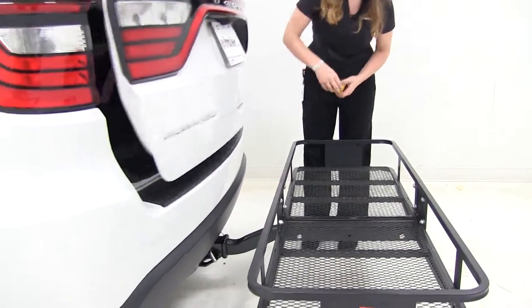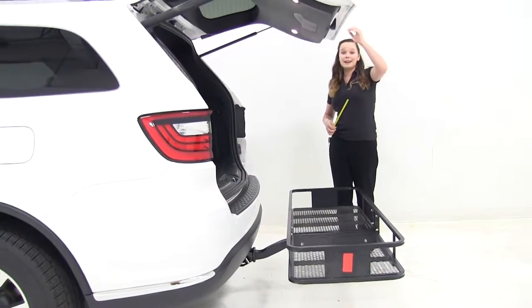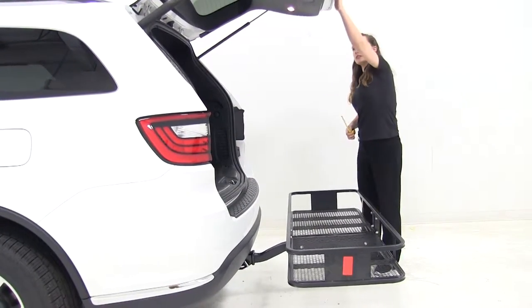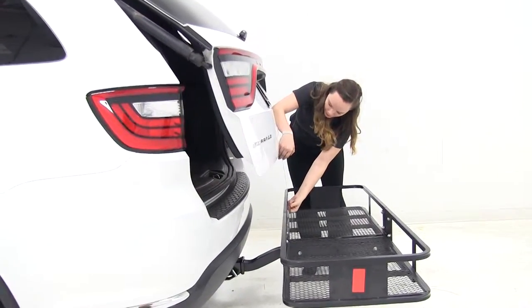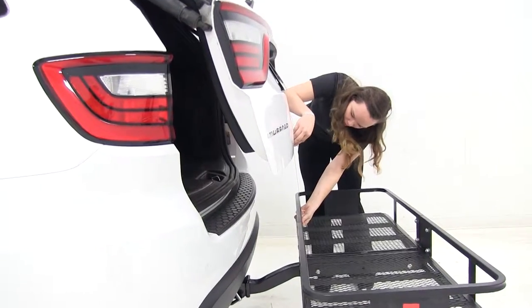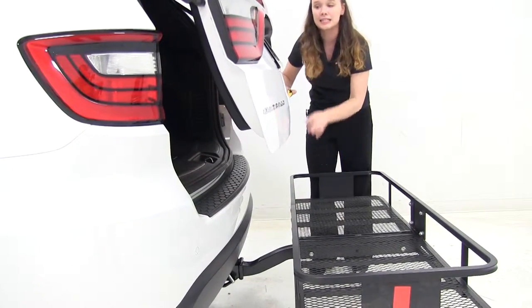Lastly, we're going to check the hatch clearance here. Now this is an automatic hatch, so you want to make sure that everything stays out of the way, because it will come up on its own. And from here, we've got about 17 and a quarter inches before it's going to hit anything down here on the bottom.